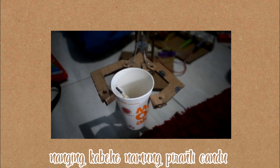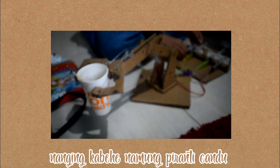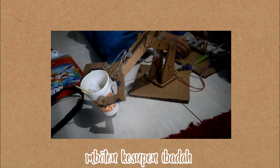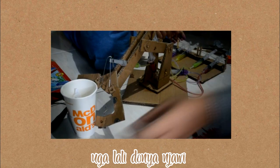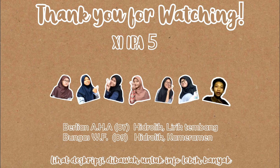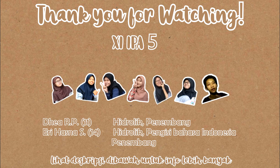Thank you very much. So that's all from our group. Thank you for watching and goodbye. Wassalamualaikum warahmatullahi wabarakatuh.